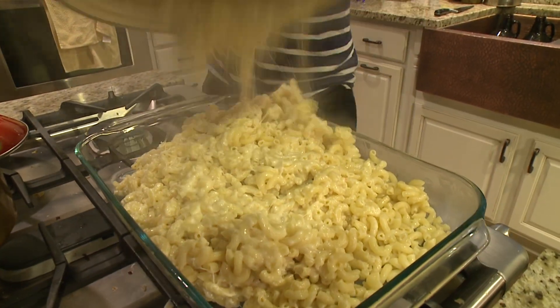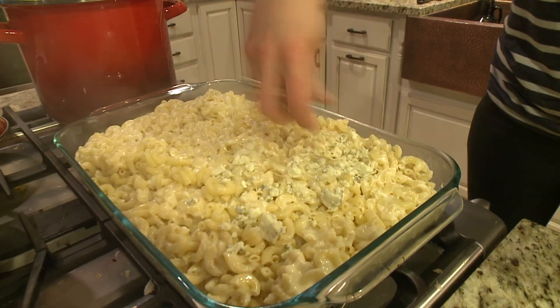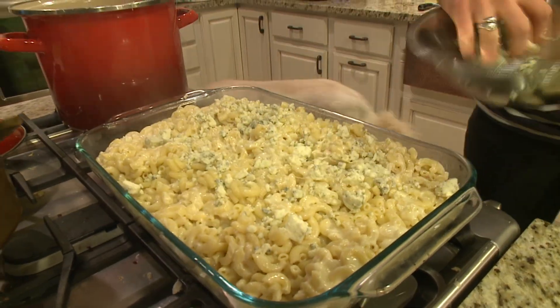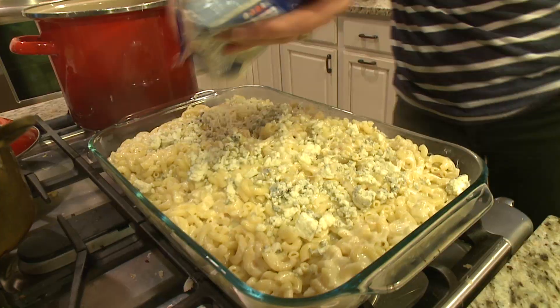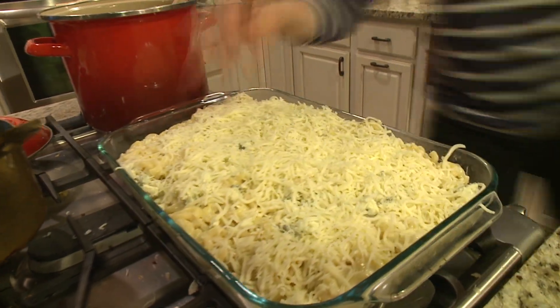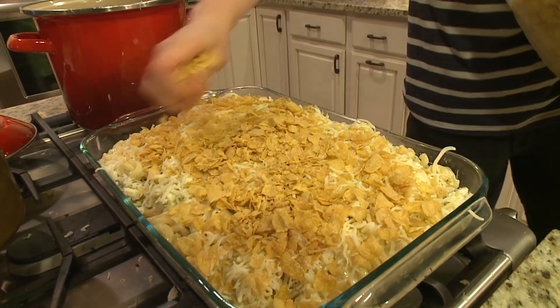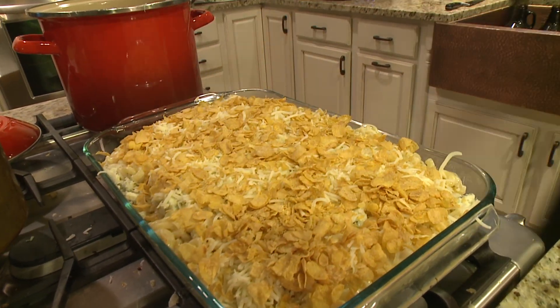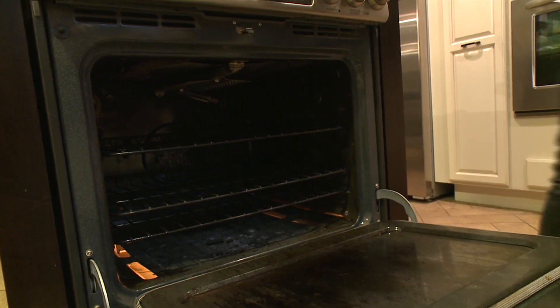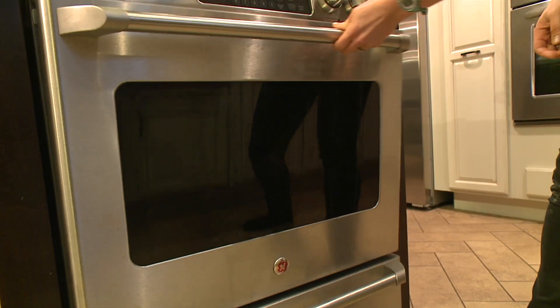We put the entire mixture into a baking dish, then topped it with our other two cheeses — a healthy sprinkling of blue cheese, then the entire thing covered with shredded mozzarella. As a final touch, we gave the entire thing a crust of cornflakes to give it some crunch. Then we popped the whole thing in the oven at 425 degrees for just a few minutes, just until we saw the top start to brown and the cheese melting.